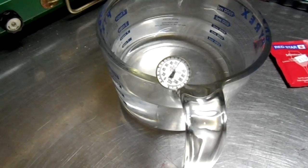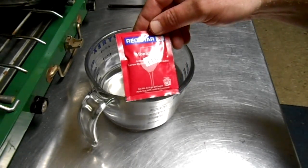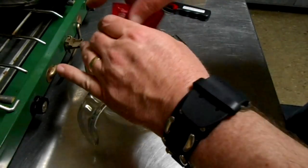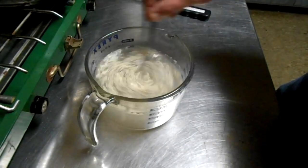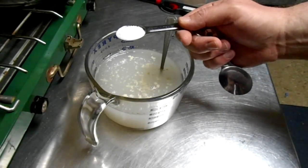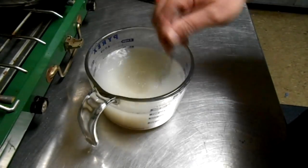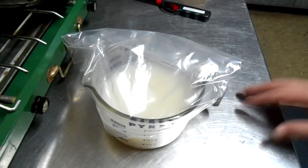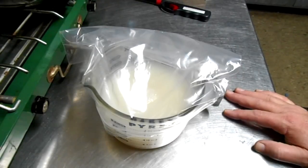Any hotter and you may kill the yeast, so let's go ahead and mix this up now. I'm using the Montrachet Red Star Yeast, one package — just dump it in the water. Give it a little stir. Now we're going to add one tablespoon of ordinary sugar. Mix it up. I'm just going to let my yeast sit for about an hour and then we're going to add it to the mixture we're going to make next.